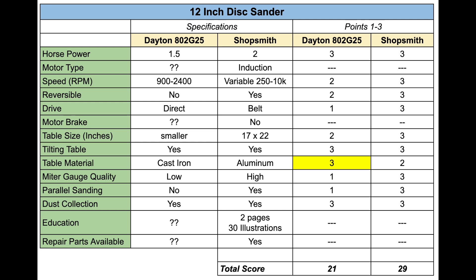That price could be pre-pandemic for all I know — it might be closer to $2,000 today — but we'll go with this sander and this price to be as fair as possible. It is variable speed, but the Shopsmith has a greater variable speed range, so I'm giving the Shopsmith an extra point there. It's also not reversible, while the Shopsmith does reverse direction, so I'm giving the Shopsmith an extra point there as well. The only area where the Dayton beats the Shopsmith is in table material — it has a cast iron table compared to the Shopsmith's aluminum table.